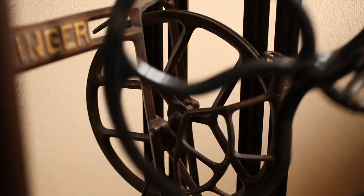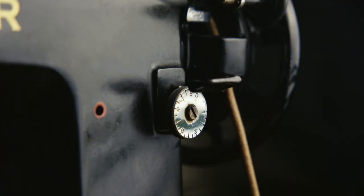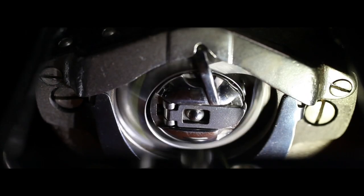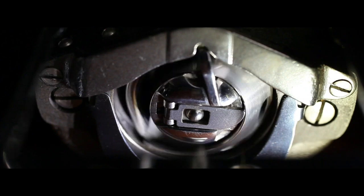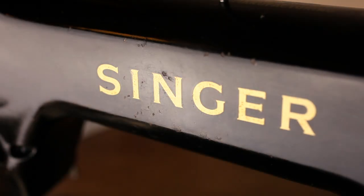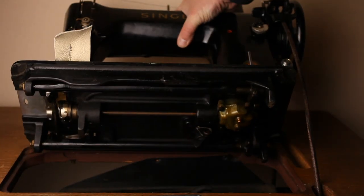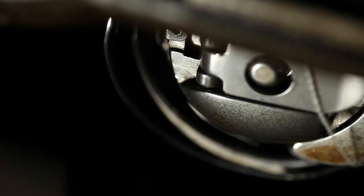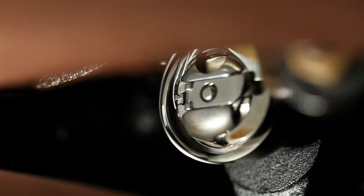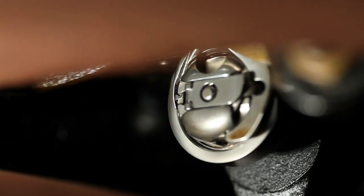It was also the first machine to have a lever for a backstitch or reverse sewing. Mechanically, it looks like the system used on a domestic model 15 — and you could be right, because the team that designed the model 15 also designed this. But unlike the 15 series, this machine does not have an oscillating hook; it has a rotating hook, like the industrial 96 and 2001.